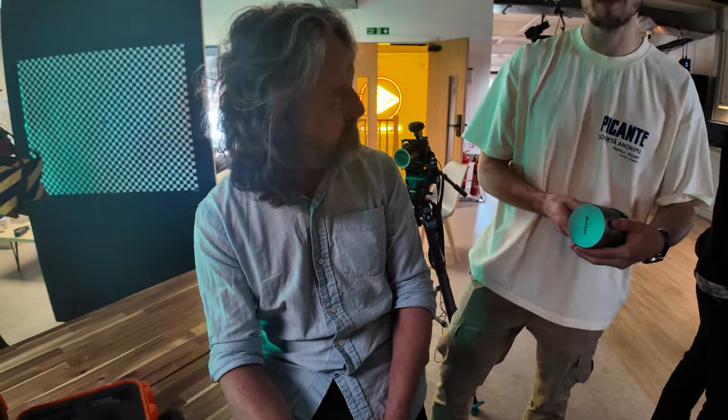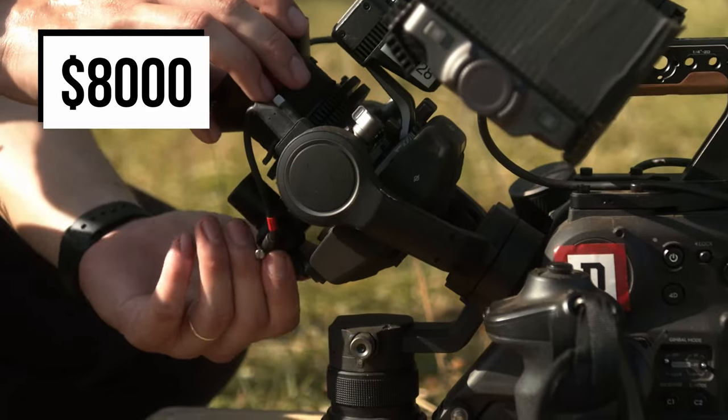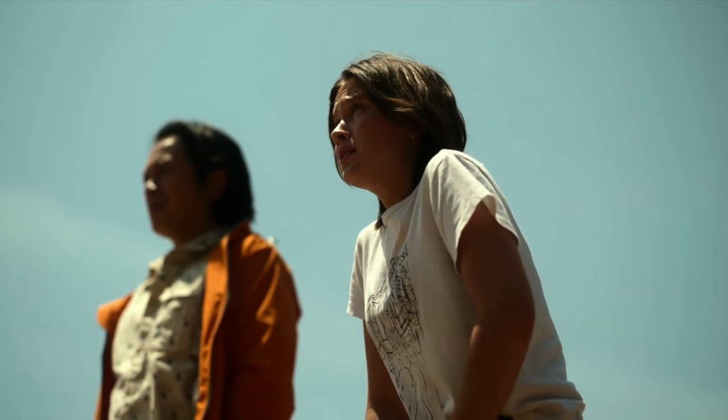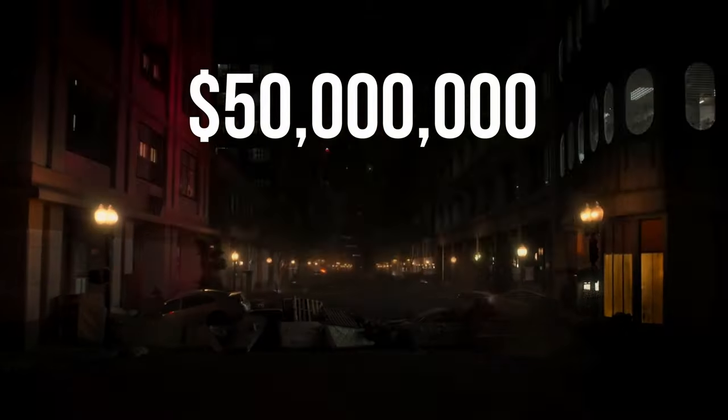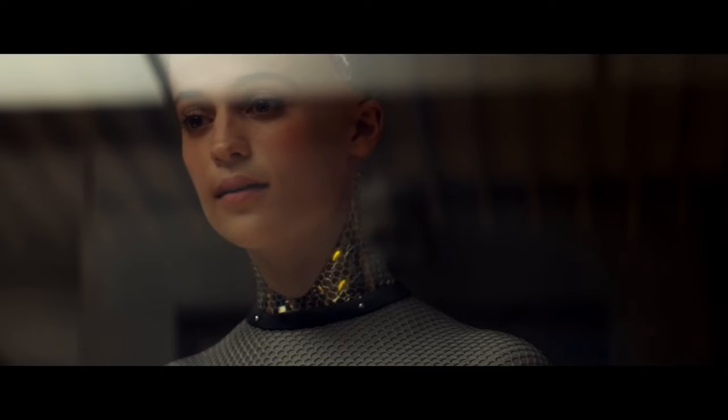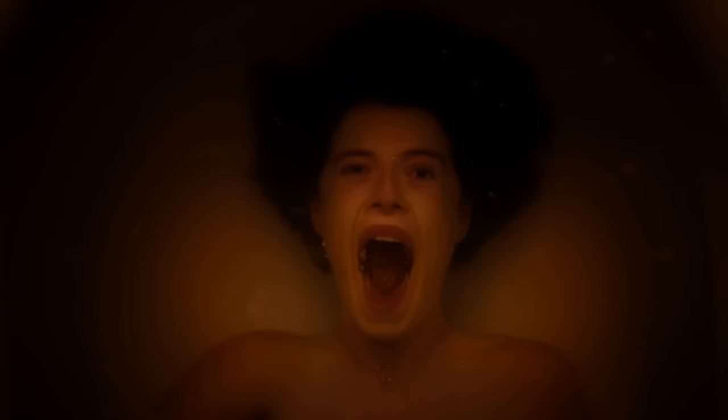I have so many questions about the practicality of using an $8,000 idiosyncratic chicken head camera to film a legit $50 million Hollywood blockbuster. Rob, it's a pleasure meeting you. Our working relationship started with Ex Machina, then Annihilation, Men, and Civil War.